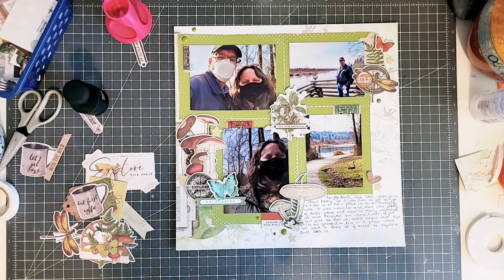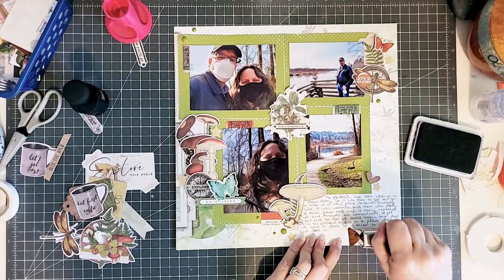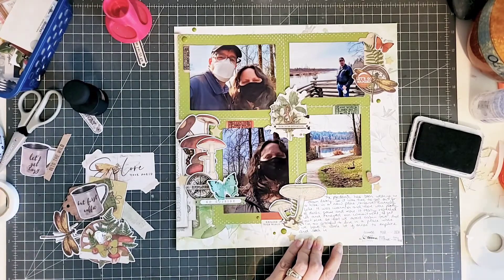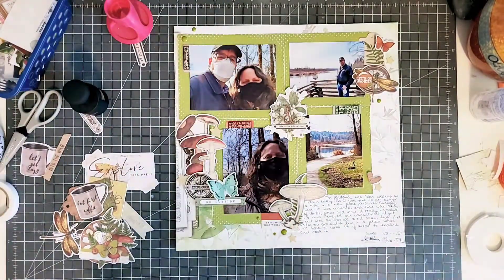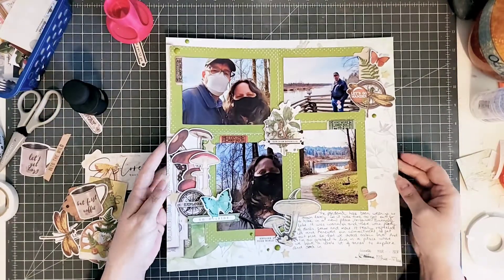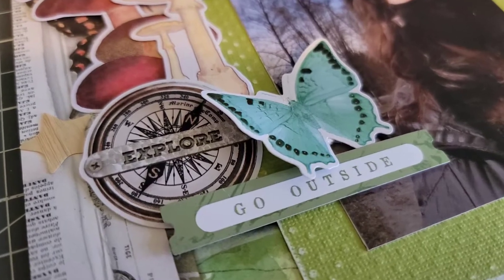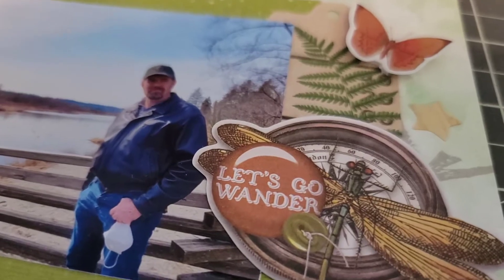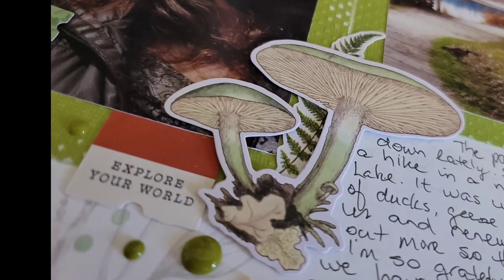I think I'm pretty much done with this page. I'm going to use a stamp from Studio Calico just to put the date on the page, and coming up we're going to have some closeups. Make sure to check out the ladies in the description box and watch their videos because they're really talented and they'll have different takes on renewal. If you enjoyed the video and the tips and tricks I've given you, please consider giving me a like, subscribing, and let me know in the comments if you enjoyed it. Have a good one.